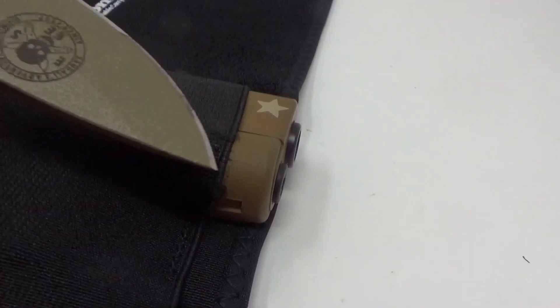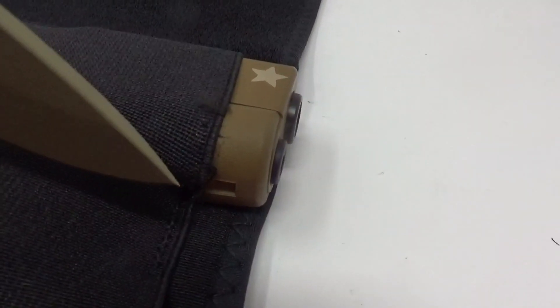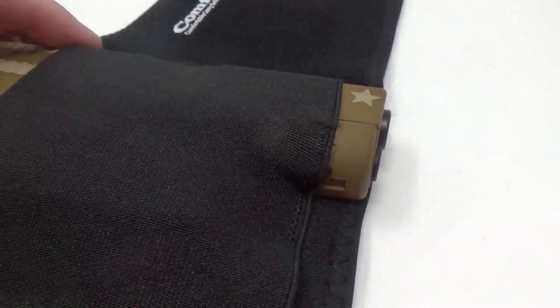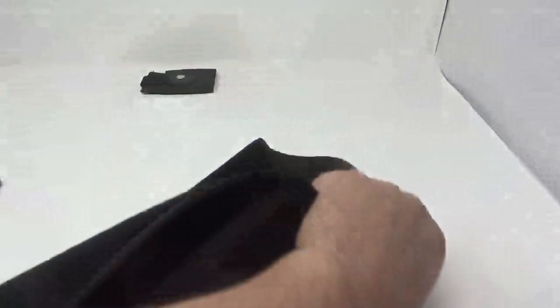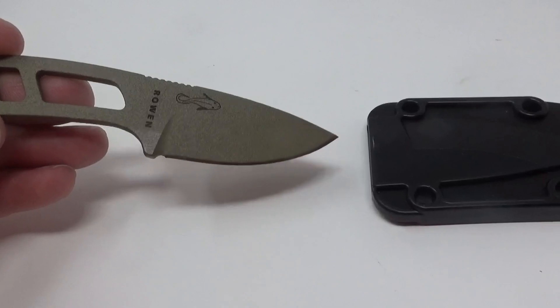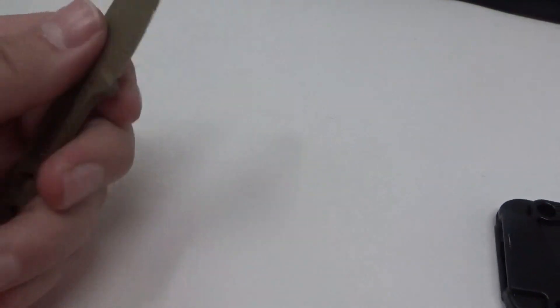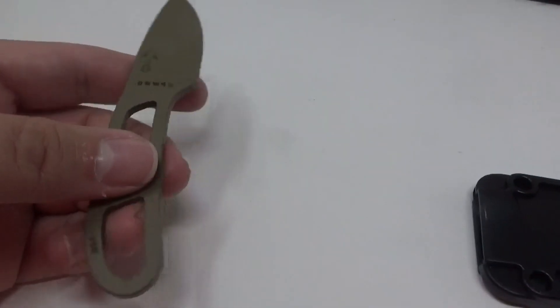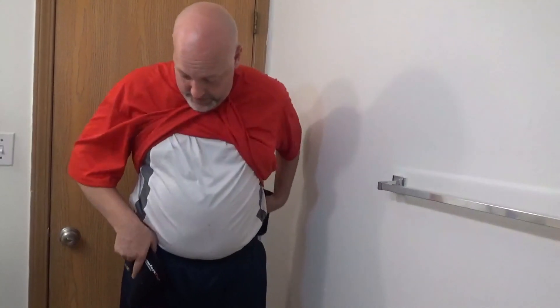Just wanted to show you a quick mod I made. I took my little Esee Candiru and I cut the stitches just a little bit here so I could fit the barrel of my gun down in here. We'll just give it a good hard shake — yeah, that's not going anywhere. If you missed my review on the Candiru, I'll put a link in the description. It is definitely my little go-to knife as far as just a cutting knife that I like to keep handy — kind of a neck knife type deal.